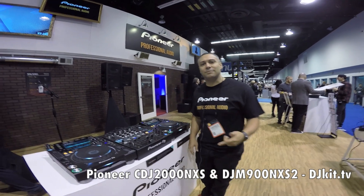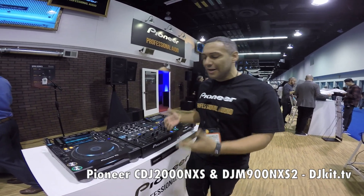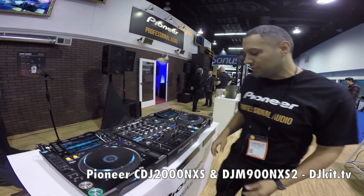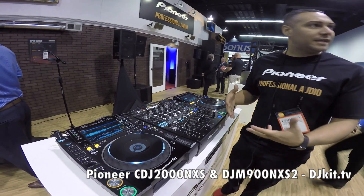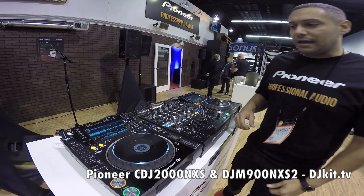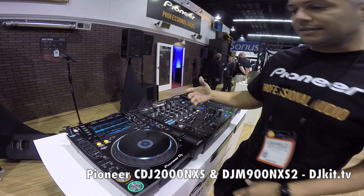Hey, what's going on guys, it's DJ Cream from Pioneer DJ. We're here at the NAM show with DJ Kit TV, and I want to introduce you to the new CDJ 2000 Nexus 2 and also the DJM 900 Nexus 2. It's our latest multimedia player and some of the things that have been added from the previous model is...